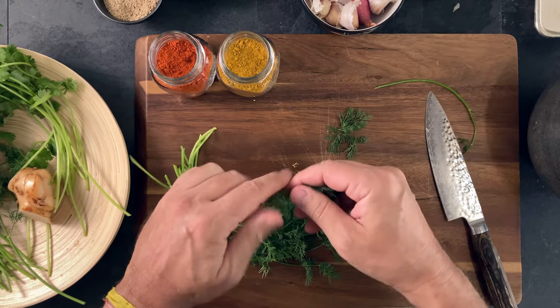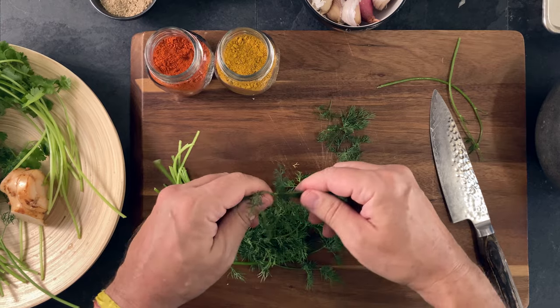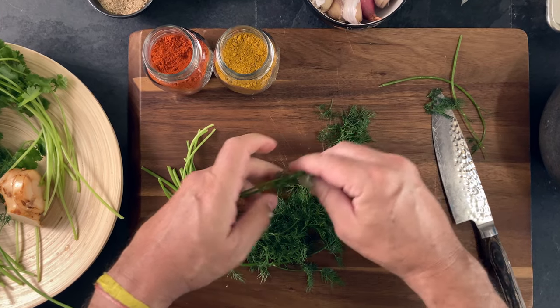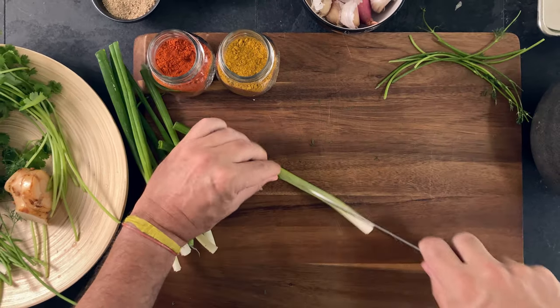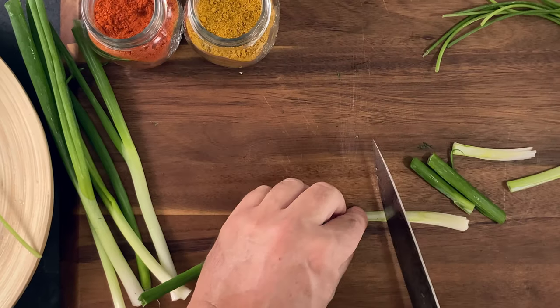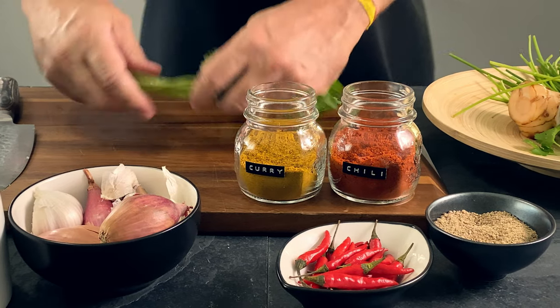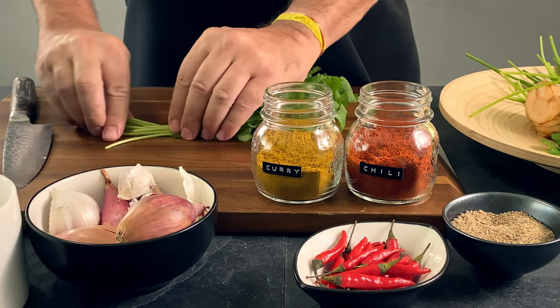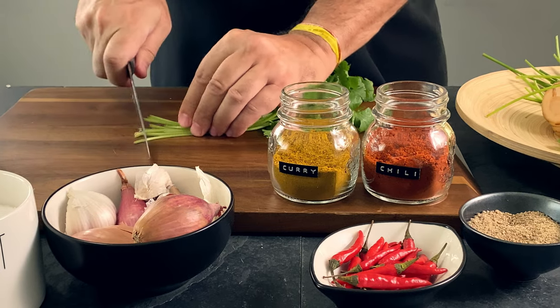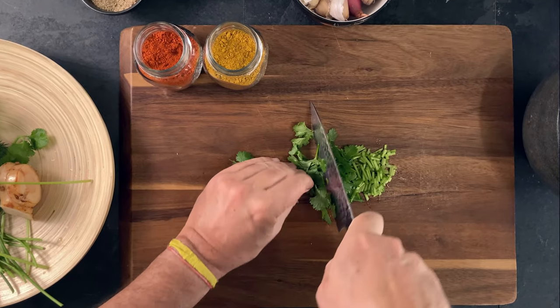I like to separate the dill from the stems — we don't want the stems as they have an unpleasant and bitter taste. Set aside and reserve for later. Split the green onions through the center, then quarter them and reserve for later. Chop a handful of cilantro, stems included — they hold a lot of flavor and we want that. Then add to the mortar and pestle.